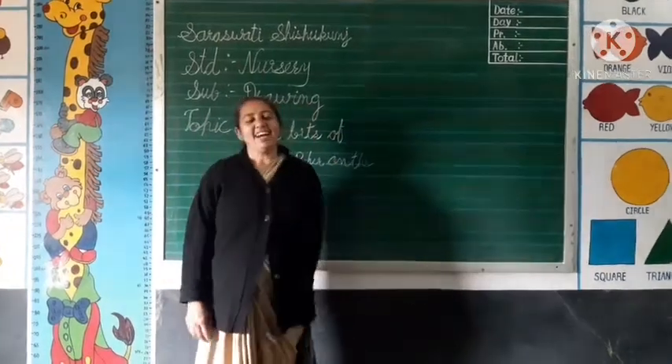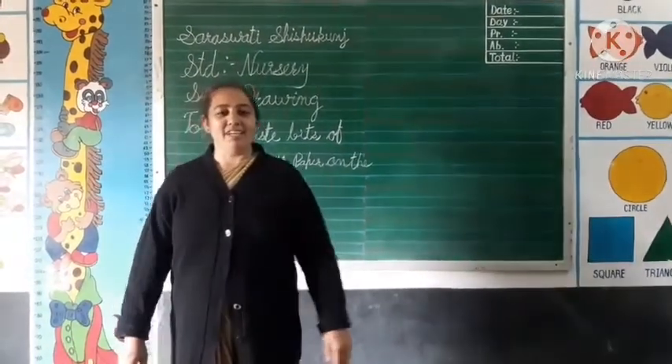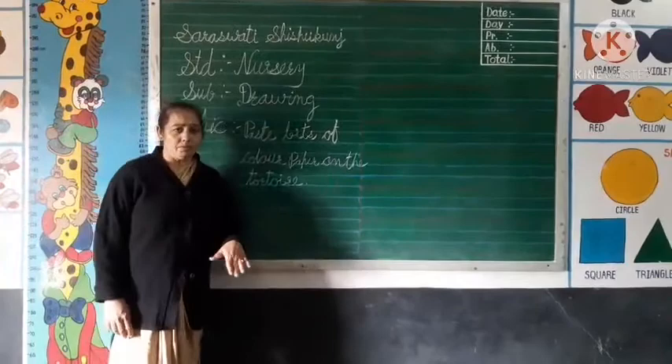Hello kids, how are you? What a fine? Very good. Ok, today I am trying to do your cake.